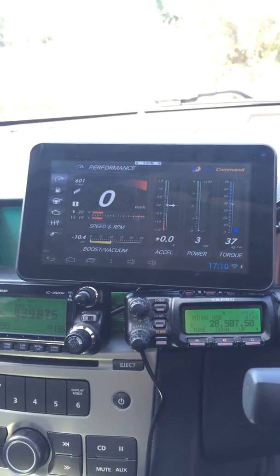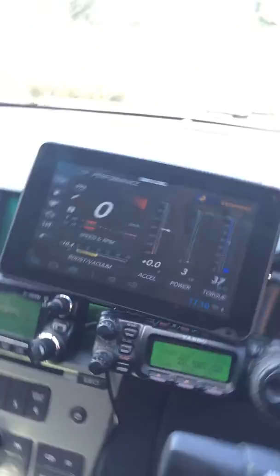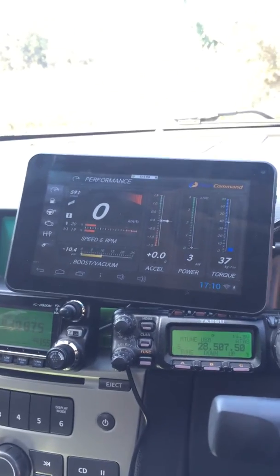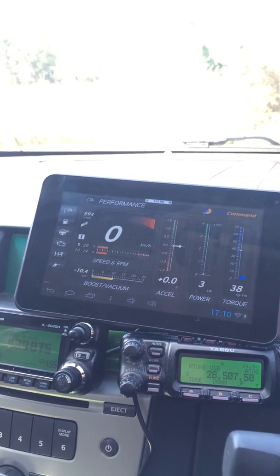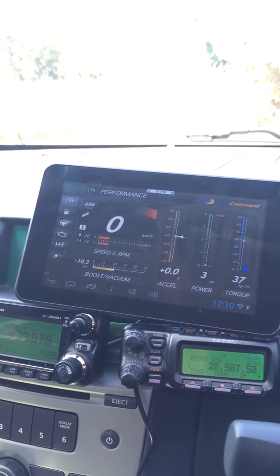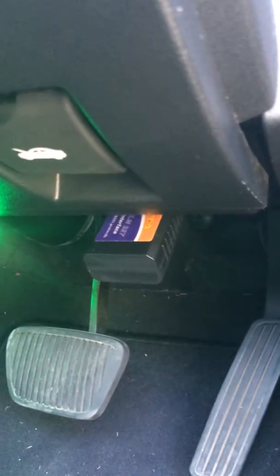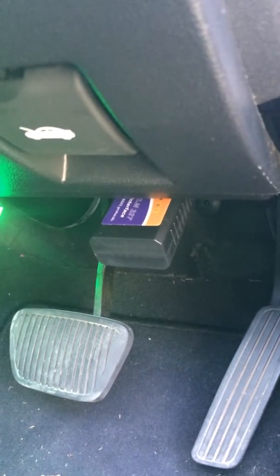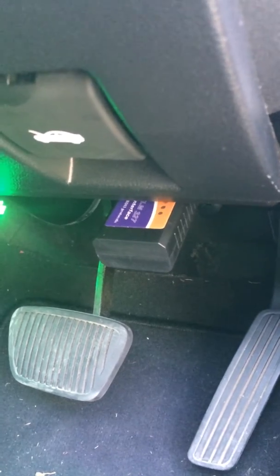So what I've got is an OBD2 device which is WiFi. This tablet is WiFi only — it doesn't have Bluetooth, so unfortunately I can't use that. I was originally going to put an iPad in but this came up instead. So what I've got is an OBD2 device down the bottom there which is plugged into my car.